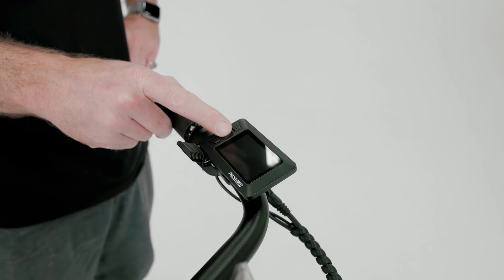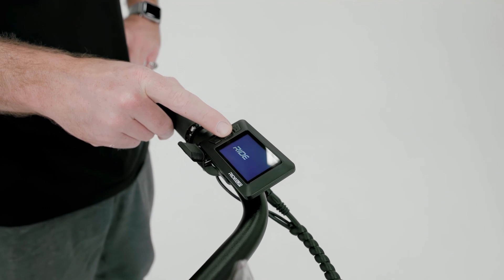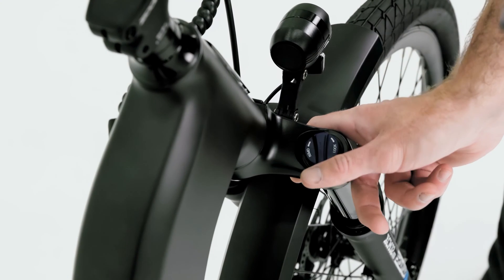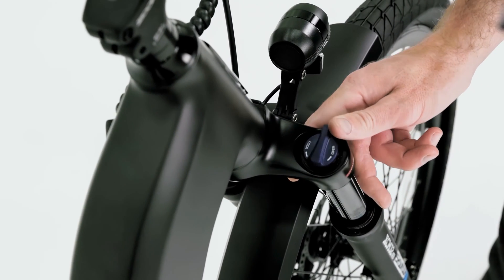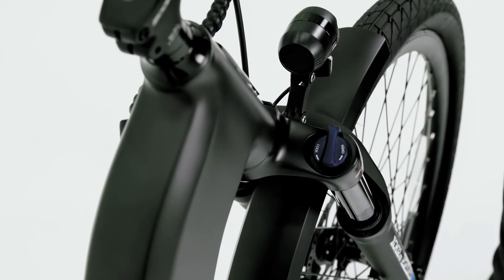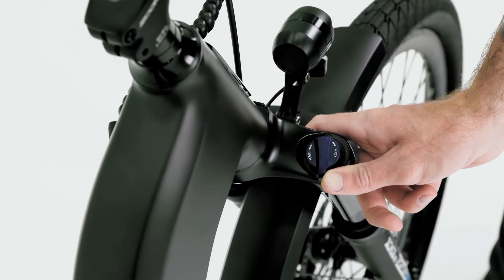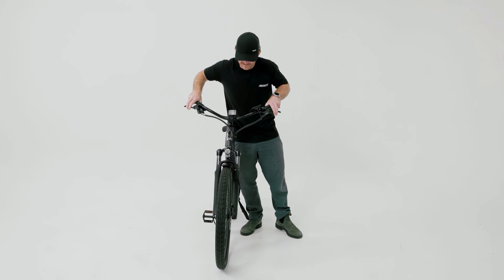To turn the bike on, press and hold the center button on the display for a few seconds. You can adjust the resistance from the fork suspension using the dial on the right fork stanchion — turning the dial counterclockwise will provide less resistance and turning clockwise will provide more resistance.